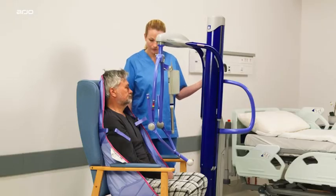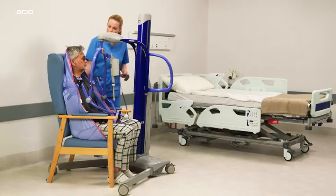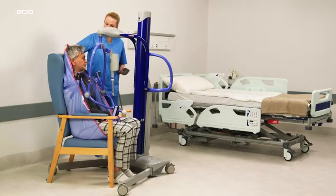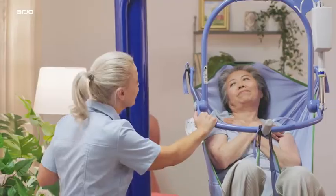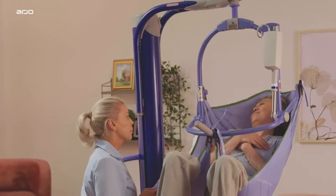The purpose of this demonstration video is to highlight the main features of Arjo's MaxiMove passive lift. Our premium floor lift enables a single caregiver to manage demanding everyday patient and resident transfer and repositioning tasks.